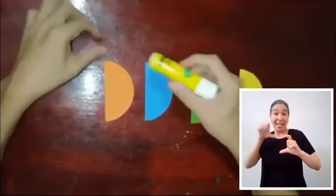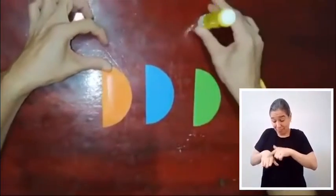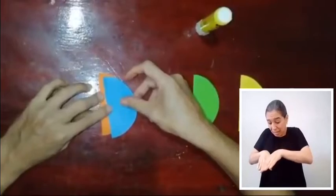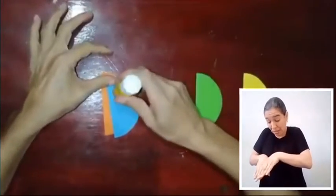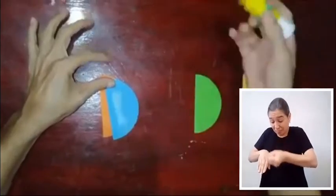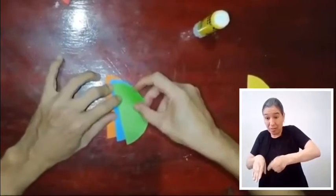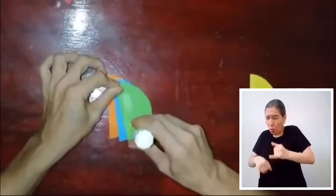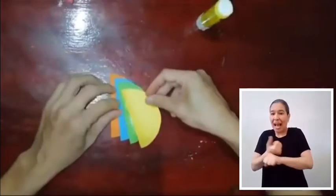Sobre el círculo naranja que fue doblado por la mitad, pegaremos el círculo azul intenso que también habíamos doblado por la mitad. Para luego sobre este pegar el círculo verde claro, y finalizar pegando el círculo amarillo.